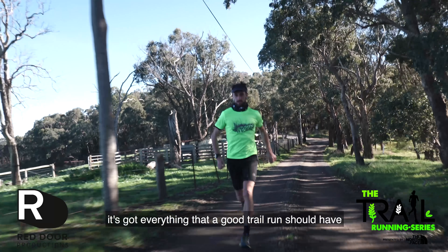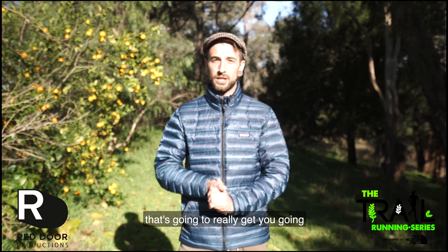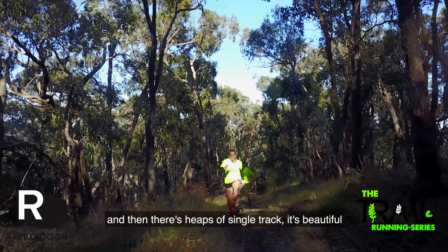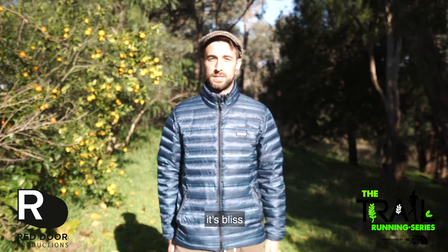Race 2 is a cracker. It's got everything that a good trail run should have. There's a solid warm-up at the beginning that's going to really get you going, and then there's just heaps of single track — it's beautiful. There's switchbacks and nice rocky crossings, and a few logs to jump over. It's a bliss.